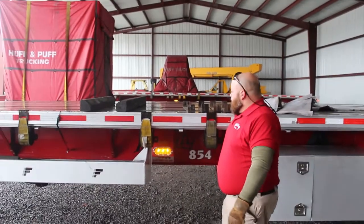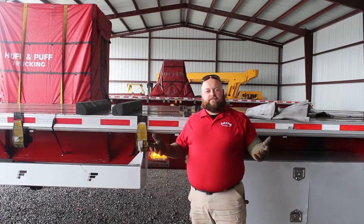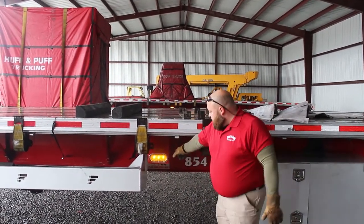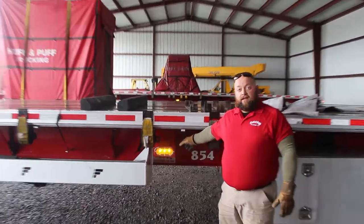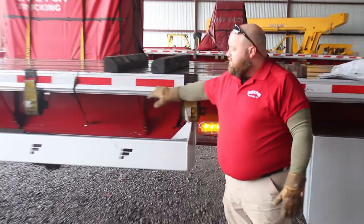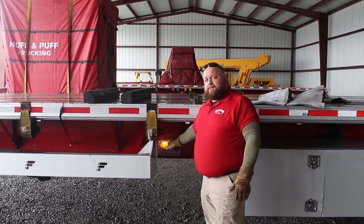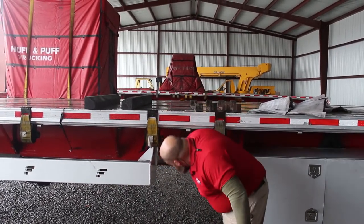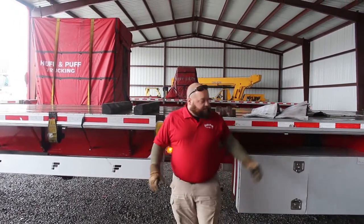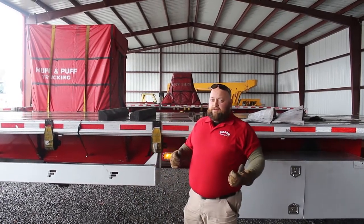Today we're going to be teaching y'all how to load a shotgun coil. First off, you've got to have the center of your trailer. Most of our trailers are outfitted with a sticker from the factory to mark the center of the trailer. Some of them actually have a sticker that says 'center of the load here.' Most of the time your load is going to be centered, but not always. In this case it's going to be centered, so we're going to go just one stake pocket ahead of it, because you can always slide your dams forward to make your weight right — you can't slide them back any farther once you get too heavy on there.